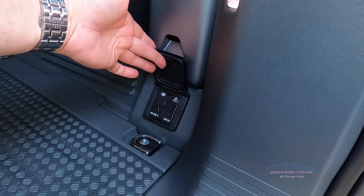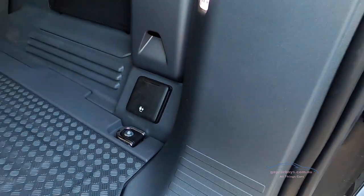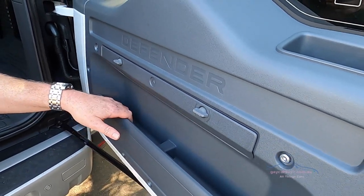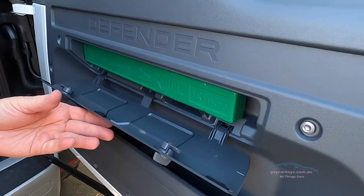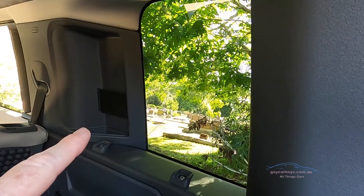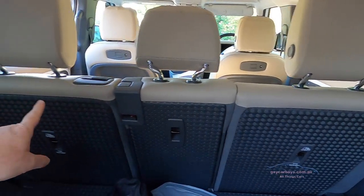We've got a 230-volt, 180-watt plug for your fridge. Inside the rear door there's a little map pocket, and inside that is your safety triangle. You can also see that's where the white panel is on the outside, and the seats fold down in a 40/20/40 configuration.